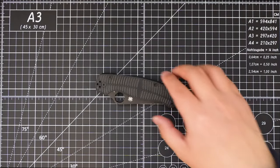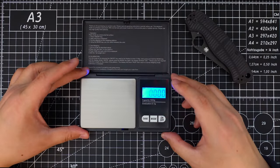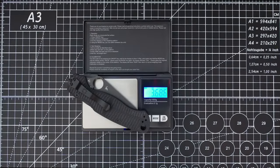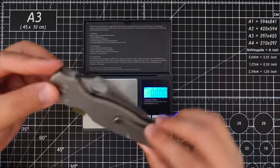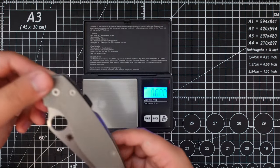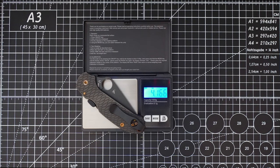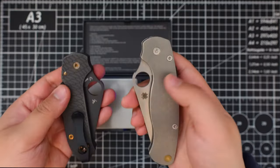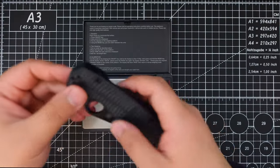Let's do a quick weight test on this Spyderco PM2. Bring out my scale, zero it, and put it on the scale — 3.686 oz. My customized PM2 weighs 5.118 oz. And this Para 3 is 4.166 oz. I think it's because those two have titanium scales instead of G10 — this one is definitely lighter compared to those two customized ones.